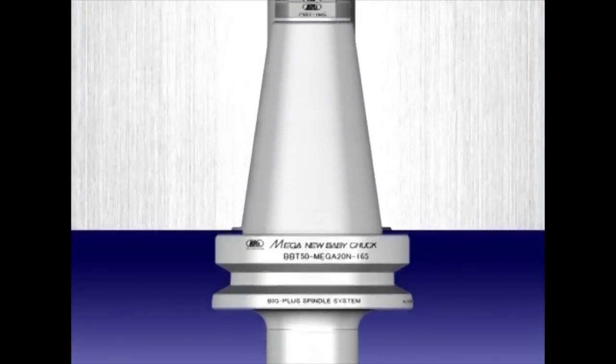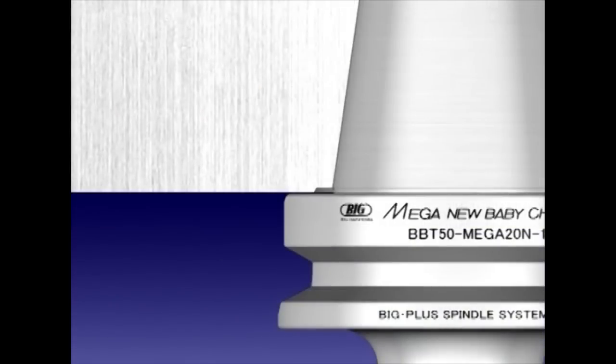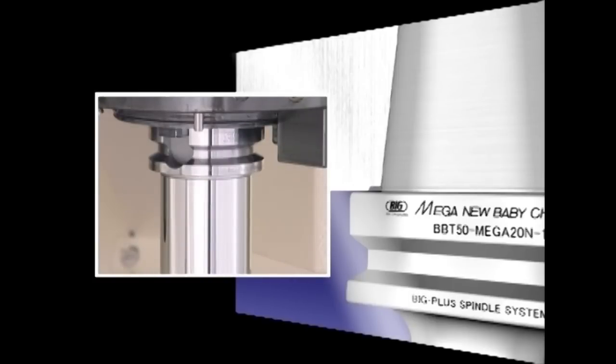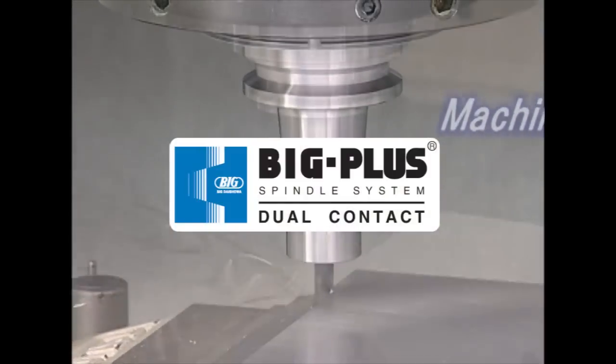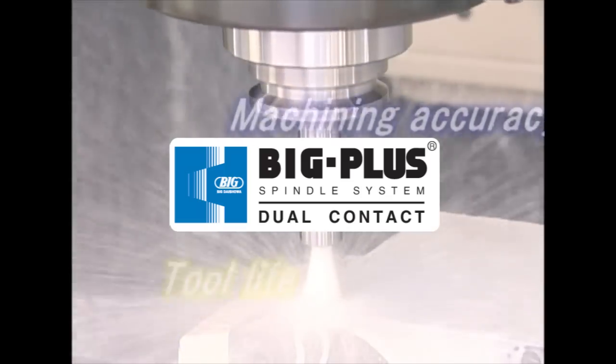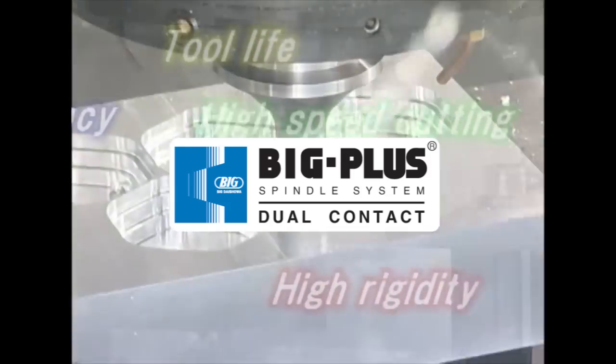Big Plus is a dual contact system that achieves taper and flange contact when tool holders are clamped into machine spindles. A growing number of machining centers are equipped with Big Plus spindles, as many machine tool builders have already adopted this system and recognize its excellent performance. The Big Plus spindle system improves machining accuracy and extends tool life. In addition, its high rigidity enables heavy-duty and high-speed cutting.